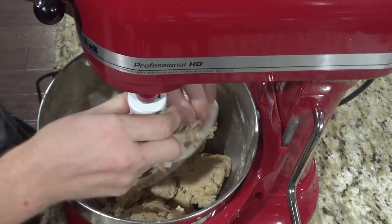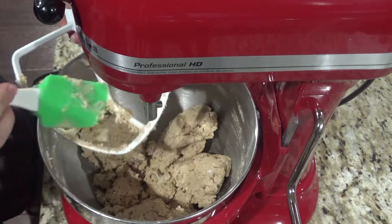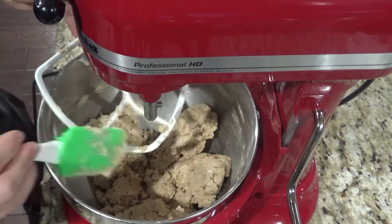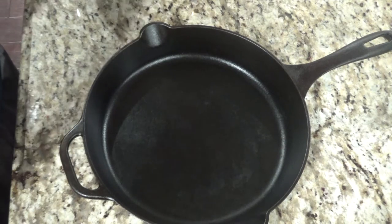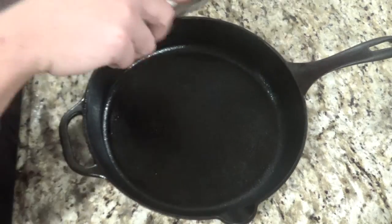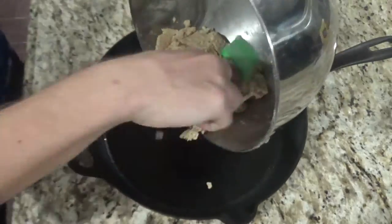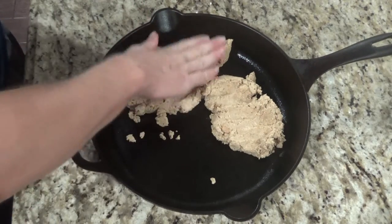You can now add three-fourths of a cup of graham cracker crumbs and mix that together. Once everything is mixed, you can pull the bowl out. Now take your cast iron skillet — make sure you've got a good seasoning and it's oiled up. You will take two-thirds of your mixture.